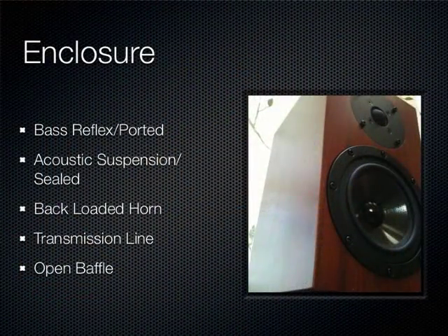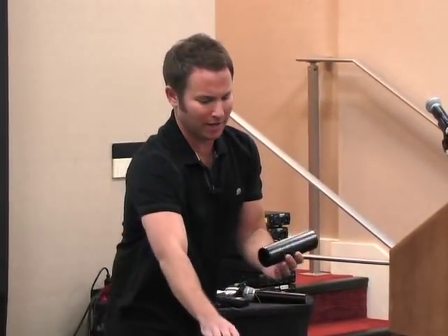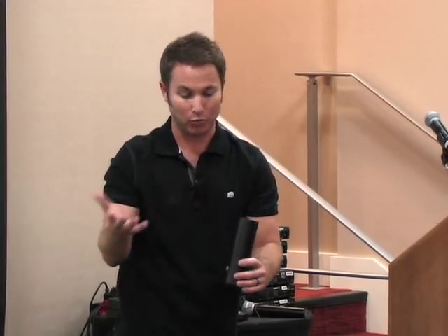The next part we're talking about is enclosures. The most common is a bass reflex or ported enclosure — the most widely used because you can count on a pretty compact size relative to the driver size and get the best bass response. A ported enclosure involves calculating the driver's Thiele-Small parameters combined with the enclosure size to get your desired tuning frequency, which you achieve using a given port diameter — in this case two inches — by a certain length.